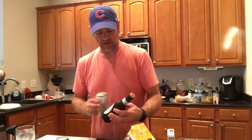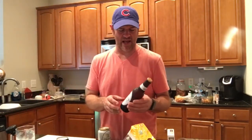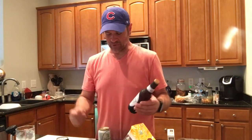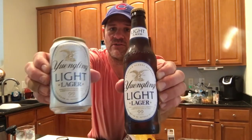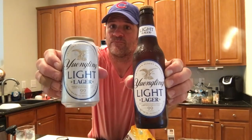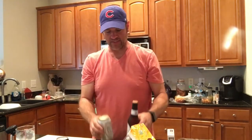I wanted to introduce you to maybe Yuengling Light. Yuengling is one of my favorite regular go-to beers — I'm not a grab-a-Budweiser-or-Bud-Light kind of guy. I'll drink it if that's all that's available, but Yuengling is one of my go-tos. They are now sporting a new look for the light beer. This is the Yuengling Light logo — kind of new. But I'm not going to be drinking that right now.